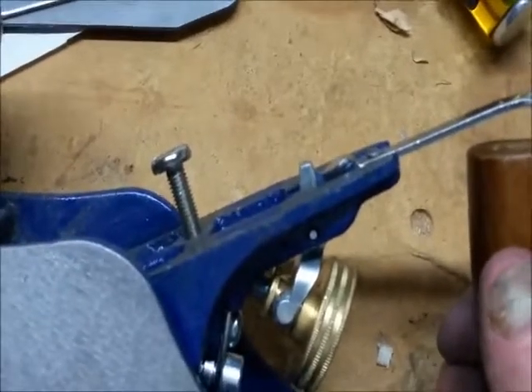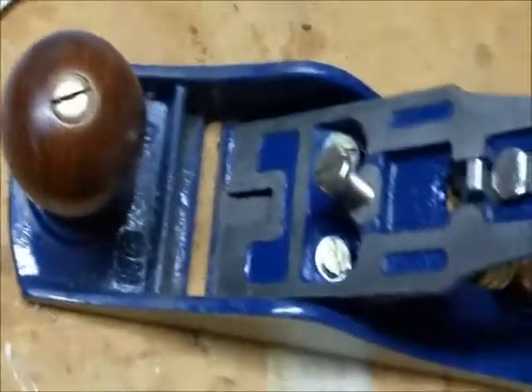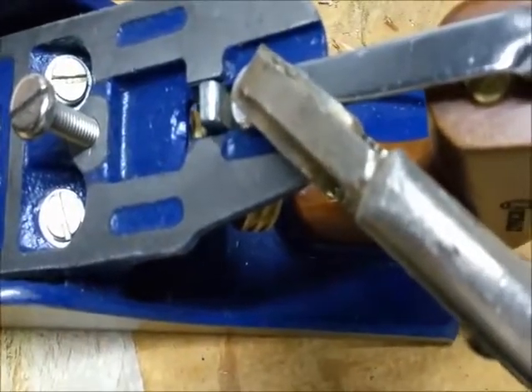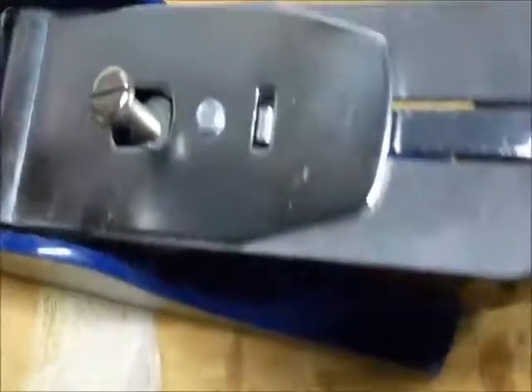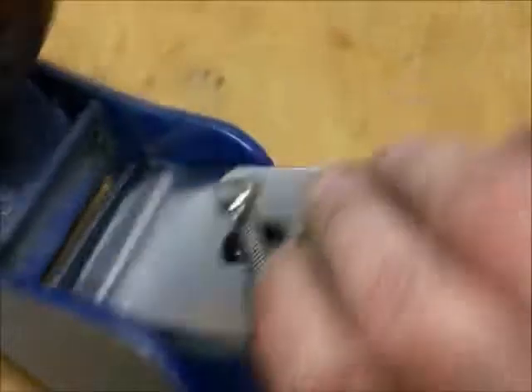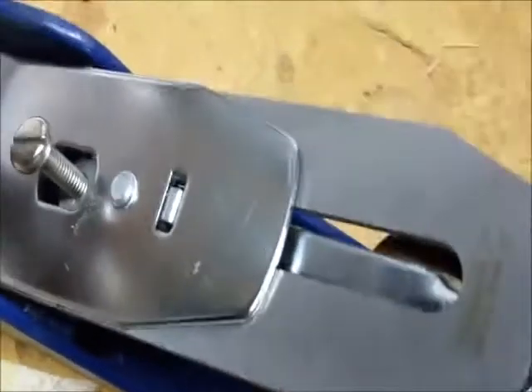My first impulse was to take a hammer and tap it, but with all these pieces being cast and it's just a little rivet, that's probably not a good idea. So what I did was take a pair of locking pliers and just gradually pinch that down until the blade would sit against the frog — which it does now. I'll keep adjusting until I know the blade is seated against the frog, and then we'll go from there.